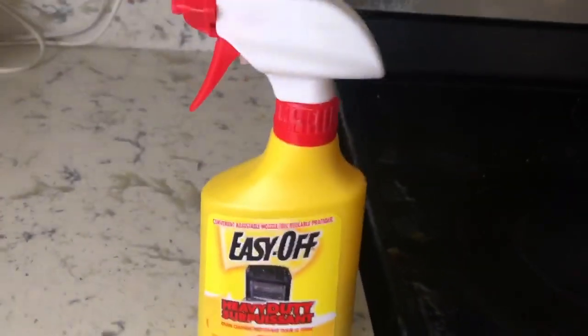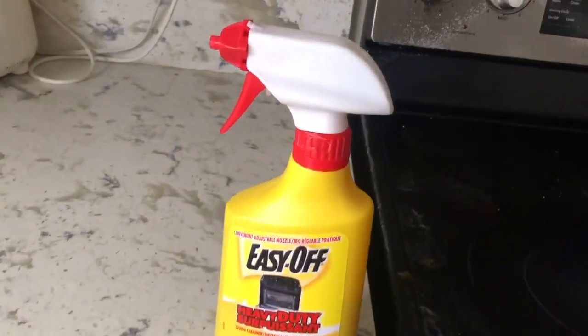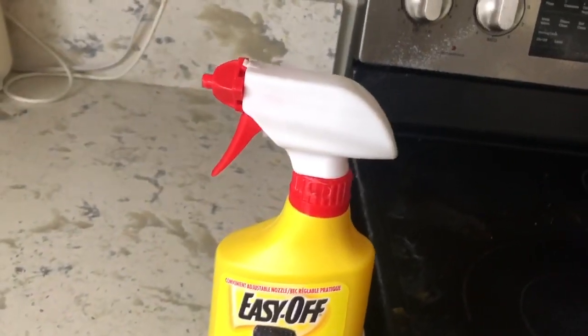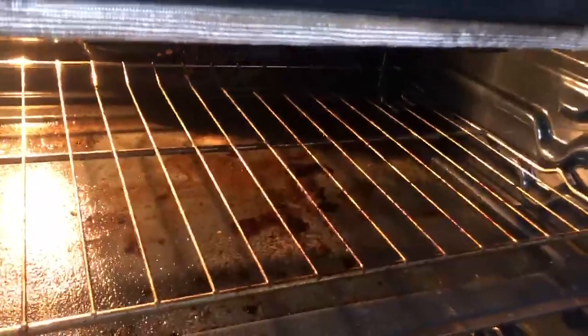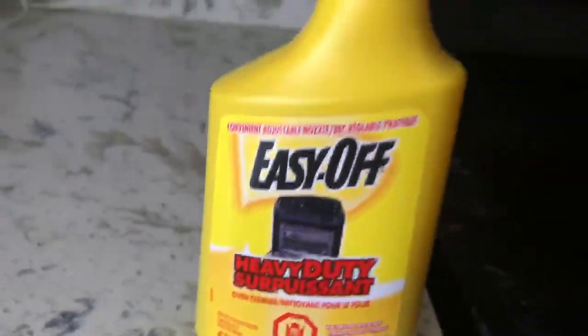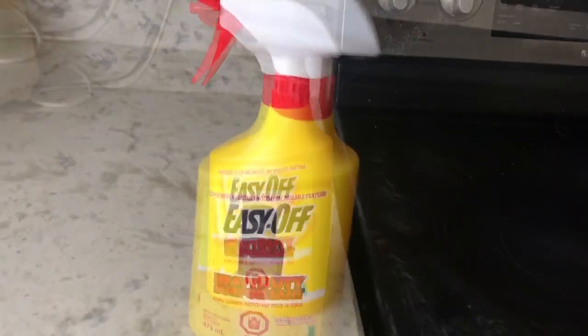Hello everyone, my followers, greetings! I hope you all are good. Today I'm going to show you how I clean my oven inside the top. I'm using Easy Off — it's very good. You spray it and you leave it.